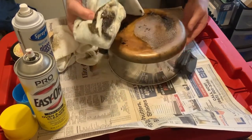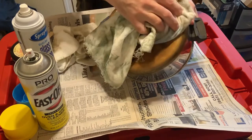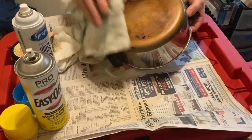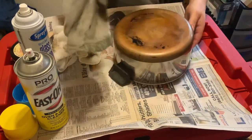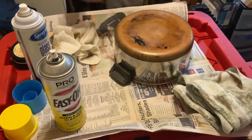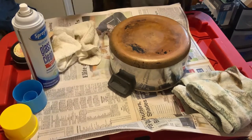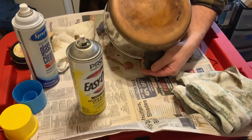Look at that! I didn't scrub or anything. I merely sprayed this on, let it sit for 45 minutes, and wiped it off. There's some heavier stuff there, so I will just do it again — but can you see the huge difference? It's amazing how good that is.